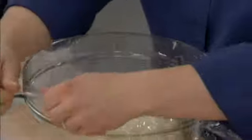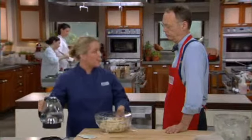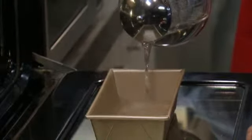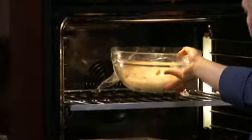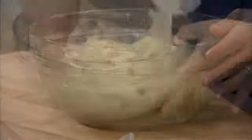You could let this rise on the counter, but that would take a while because this is a very dense, heavy dough. So we're going to give it a nice, warm, humid place to rise — an oven that's turned off. We'll pour about three cups of boiling water into a loaf pan on the bottom of the oven and put the dough on top. The total rising time is about an hour and a half. After 45 minutes the dough will be doubled; I'll gently punch it down, do the folding technique again, and put it back for another 45 minutes.